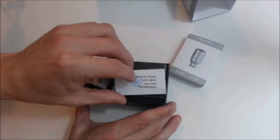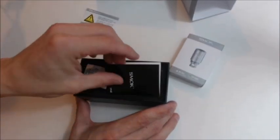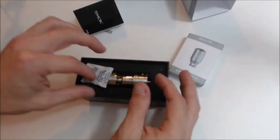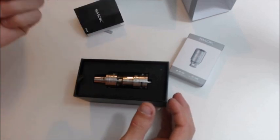Now let's open her up. We got the quality pass or warning doohickey, a user manual, and a little silica packet thingy. Don't eat this — it's a no-no.